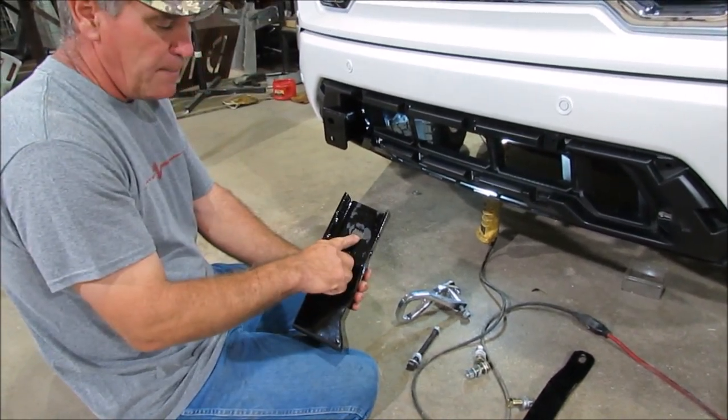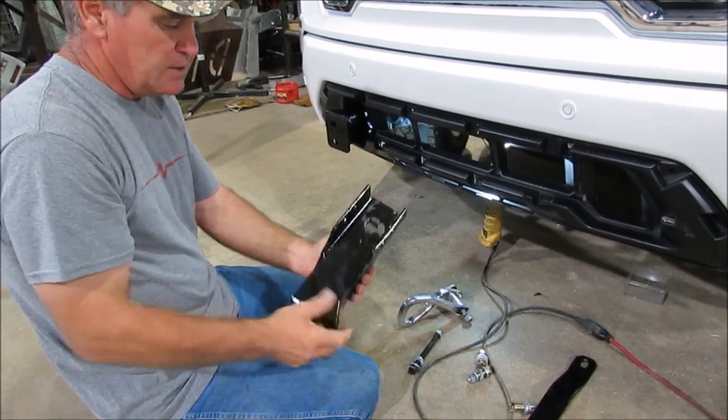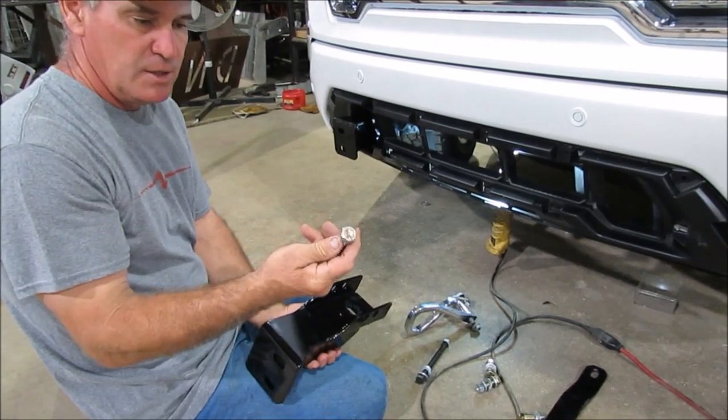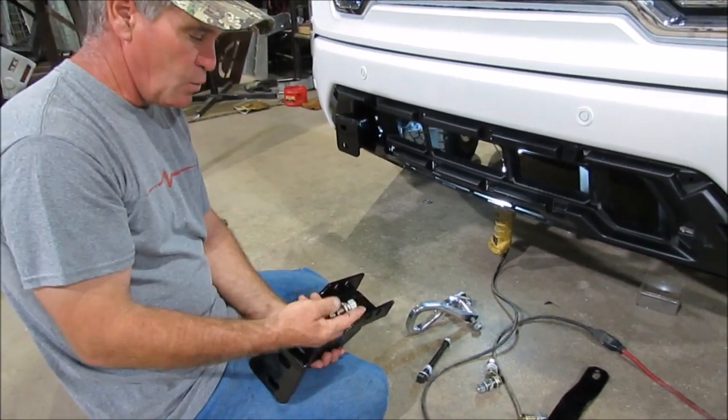There's also a bottom hole right there, and that one's very critical. That's the one that's going to keep it held straight up against the bottom of the frame. You're going to use one of these half-inch by one and three-quarter inch bolts for that one as well.